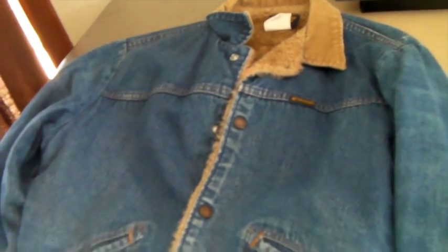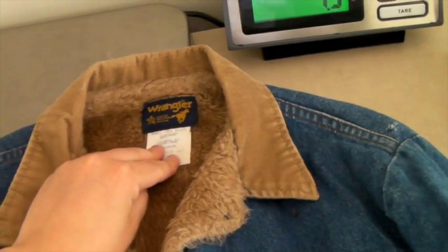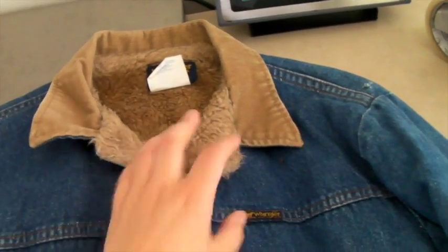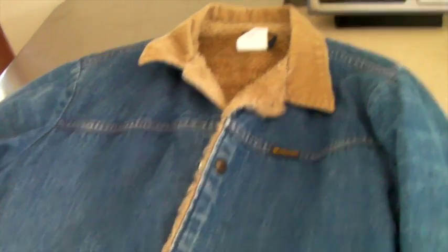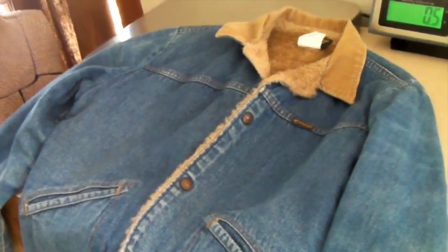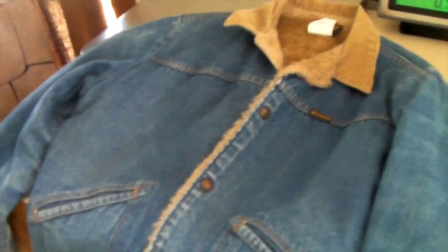This is a vintage Wrangler denim jacket — awesome jacket, faux shearling lined with a corduroy collar. Definitely vintage. I think we had this up for over $50 but took an offer of $35 because we've had it for a really long time. Some of these sell right away for high prices and some don't. It sold to someone in the Global Shipping Program in the UK.